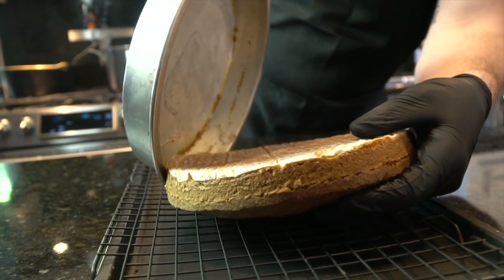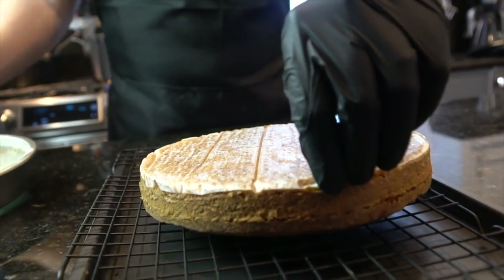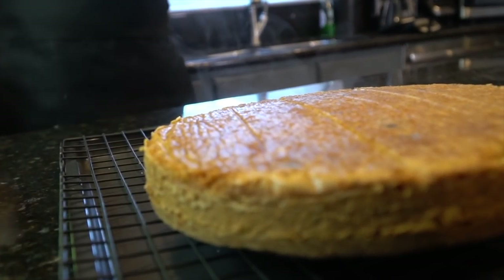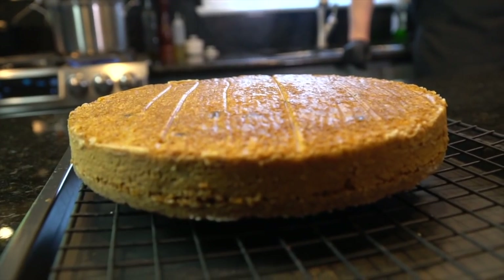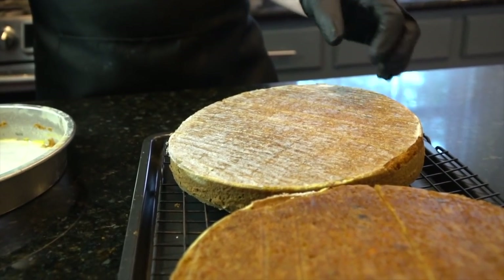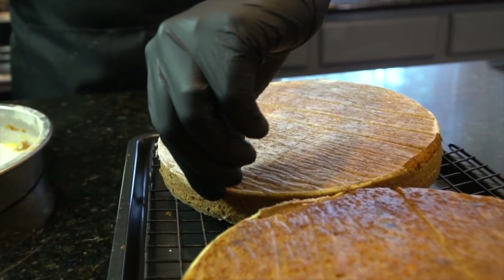And there you have it. We did all of that labor-intensive work earlier to ensure our cakes did not stick to the pan, and damn it, we did a good job. That's what success looks like. Cake number two — looking like twins. Perfectly done.